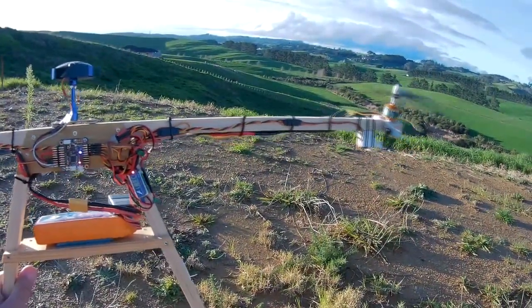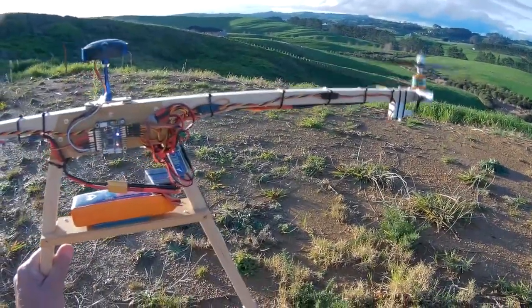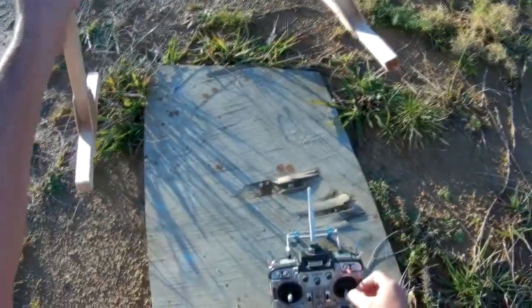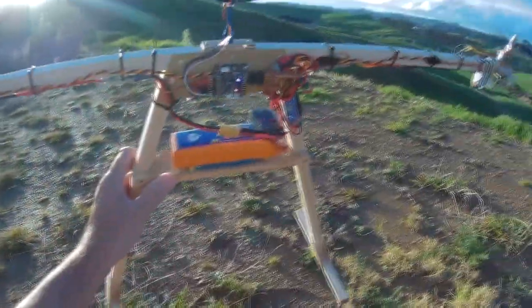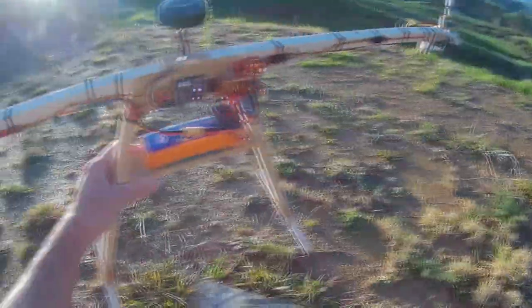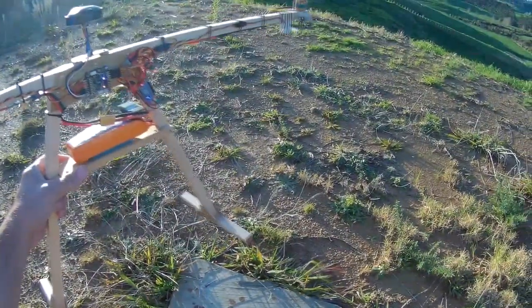It didn't feel comfortable when I throttled up — didn't feel like it was going to go straight up. Anyway, the motors seem to pitch over, so I held the arms and tried to get a good feel of it until it felt comfortable with it.